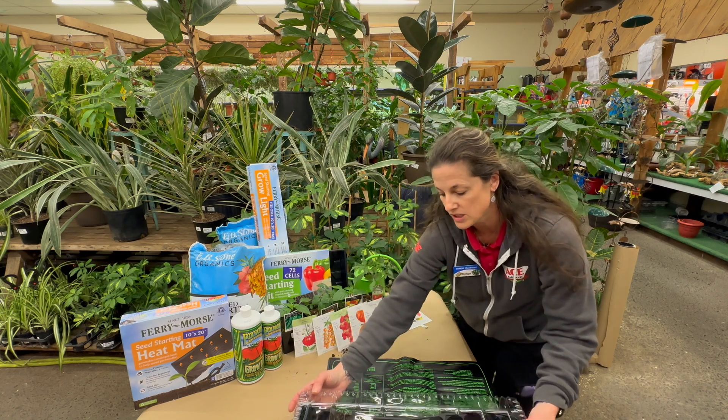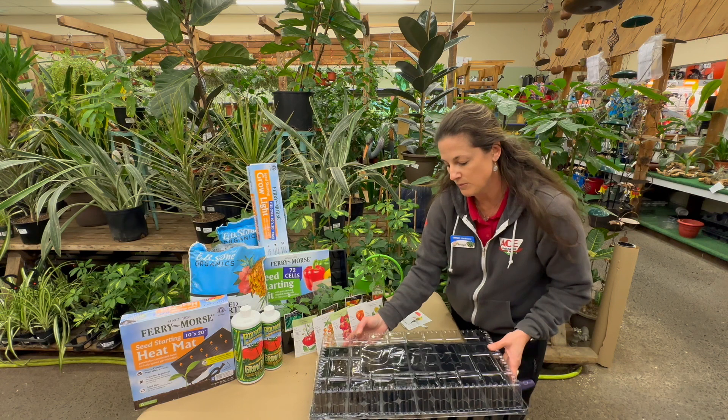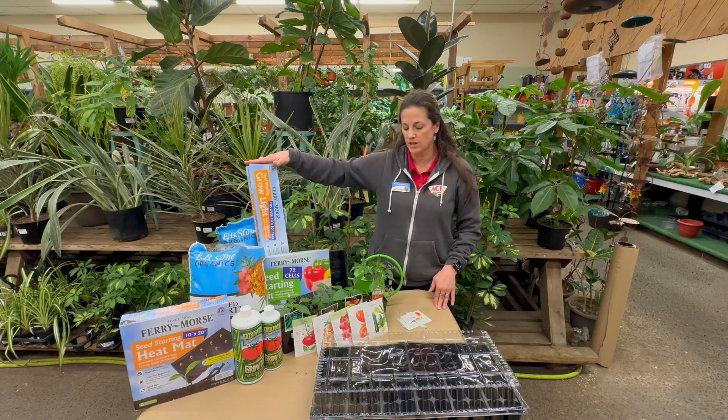Temperature is really important to start those seeds correctly. Plug that heating mat in and it's gonna keep it at a nice even temperature. We also have grow lights if you don't have a nice south-facing window.